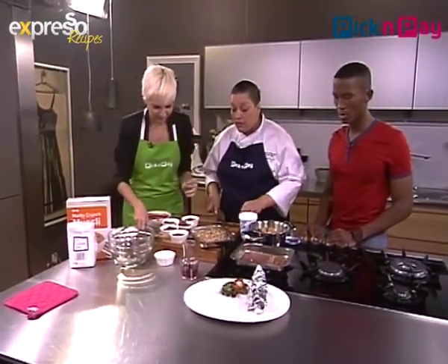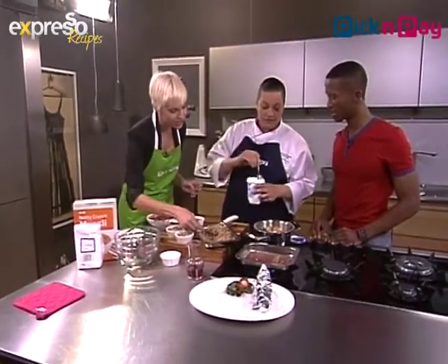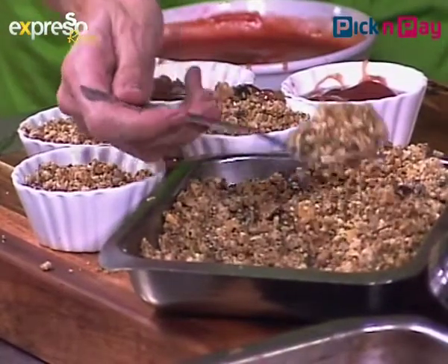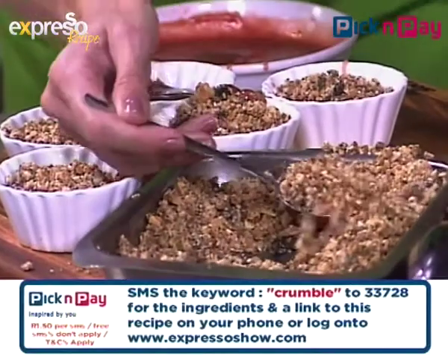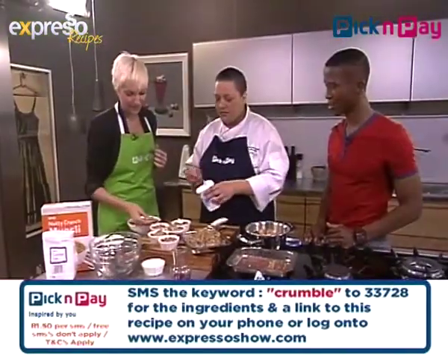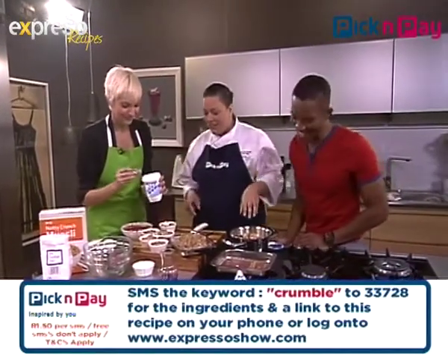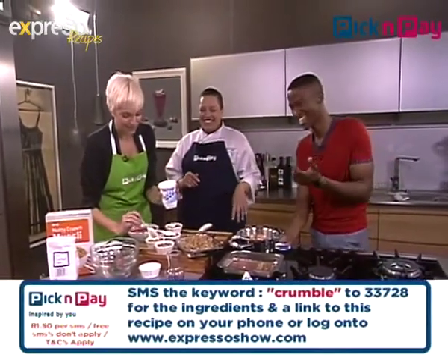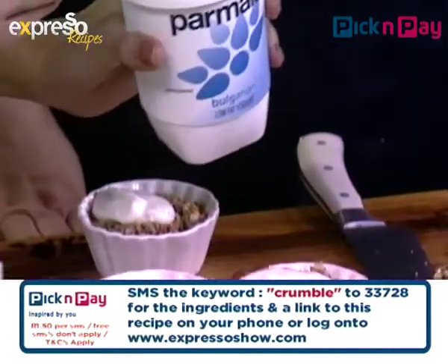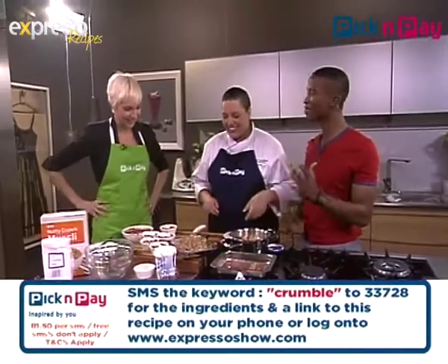I've taken a vanilla pod, getting all the seeds out, and I'm just going to stir it through some plain yogurt. You can take your plain Parmalat yogurt and add a little bit of vanilla — that way you get the health benefits and a lovely flavour. I love that vanilla smell. Then we spoon some of the crumble on top of the compote and add a dollop of the vanilla yogurt. And that's it — it's ready.